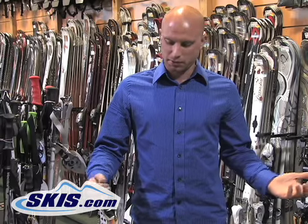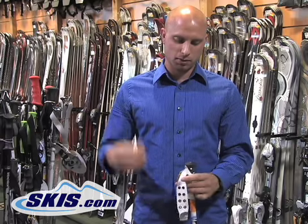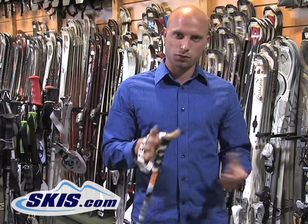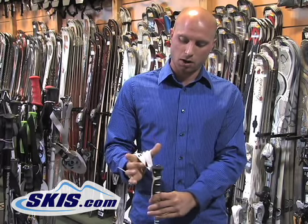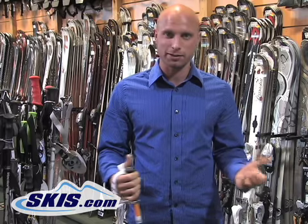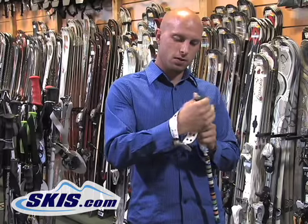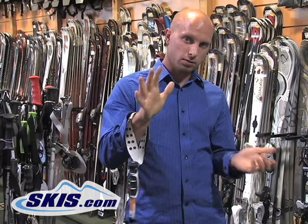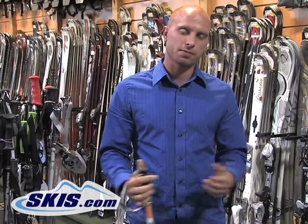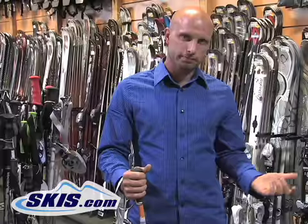Now we're going to talk about something pretty basic that everybody needs to know — how to hold a ski pole. There are two schools of thought. You can go down through the top and just grip the pole under. One disadvantage is if you do fall, the strap is still out in front of you, and if it gets caught up it can very easily tear a ligament in your thumb. I know from experience — it's not fun. A safer way to do it is to go up through the bottom and grip over the strap. This way when you fall, the strap falls away and off of you, and you're less likely to hurt your thumbs.